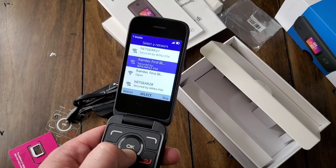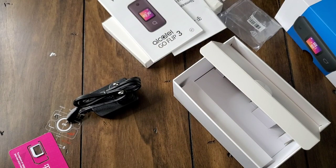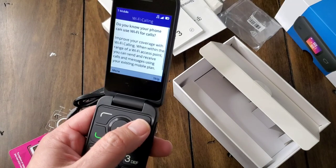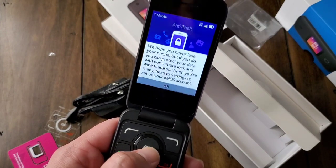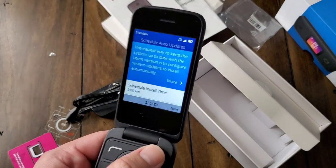The build quality seems nice. Here's the initial setup — select your language; I've got it set for English. You can connect to Wi-Fi, which is nice because it has Wi-Fi calling, which is honestly mind-blowing for a flip phone. That's really helpful if you live in a rural area or somewhere with a weak signal — connect to a Wi-Fi router and make calls that way. I had some issues entering my password, so we'll bypass that for now. You can skip Wi-Fi during setup.